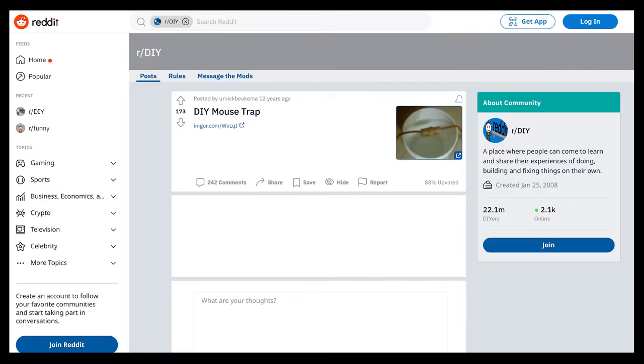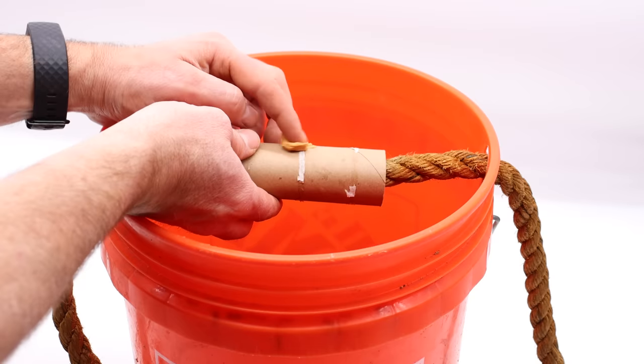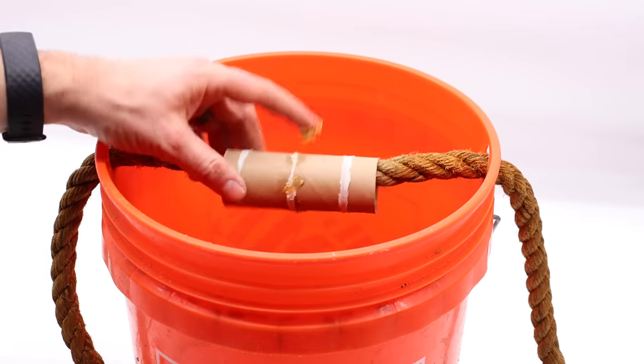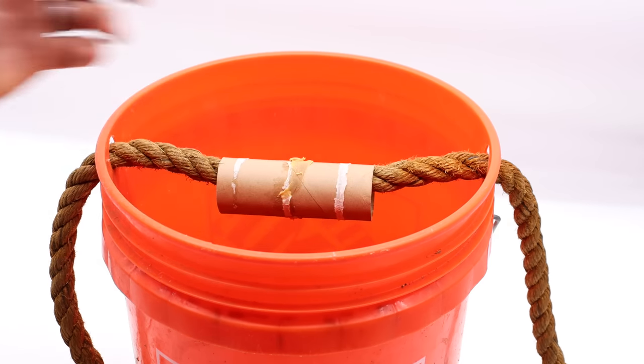I saw this idea on Reddit. It was posted over 12 years ago and people want to know if it actually works. We'll smear some peanut butter in the center, set it up in the barn with motion cameras, and see if the wild mice lose their balance and fall down. But first, I'm going to test it out with my pet mice.